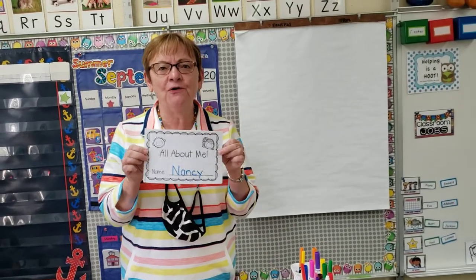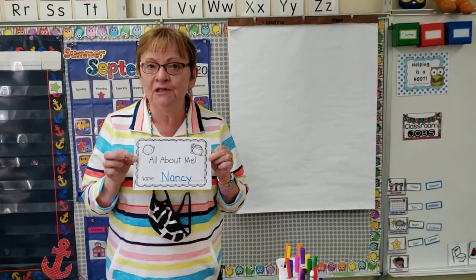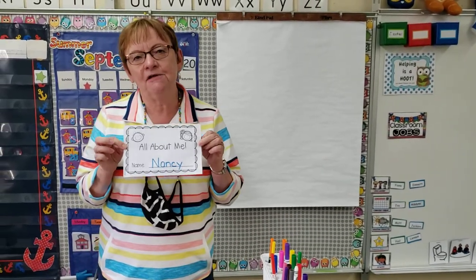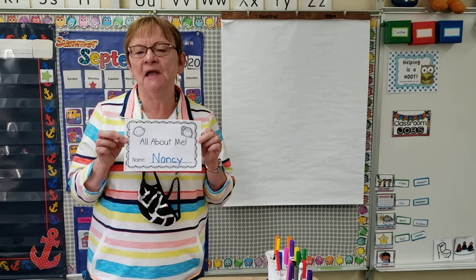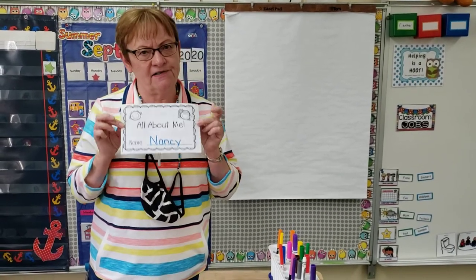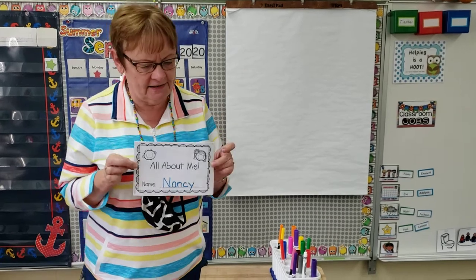Hi friends, I want to show you how we can do this booklet called All About Me. Parents, I think it would be good to do just a page every now and then so your child doesn't get tired, because there's a lot of drawing in it.